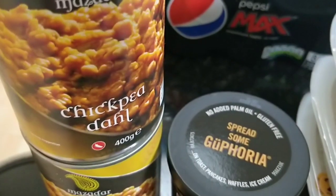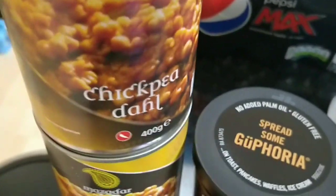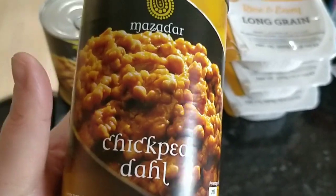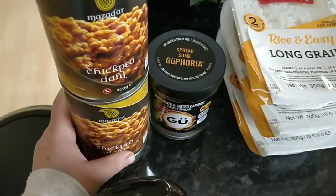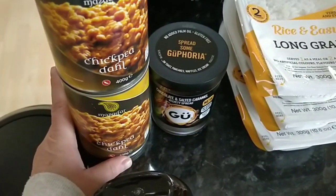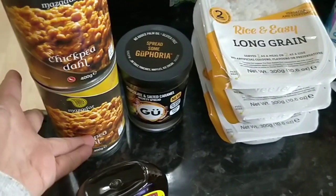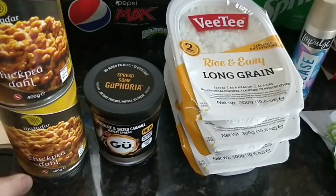I picked up some of the Mazda chickpea dough. This is a veggie chickpea type curry thing in a tin and it's free. I checked it about three days ago and it still said it was free, so I'm assuming it still is.